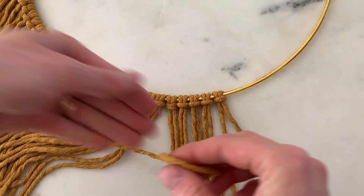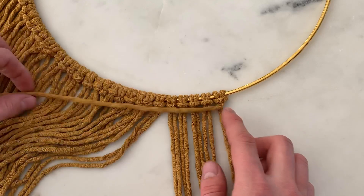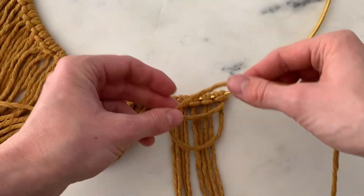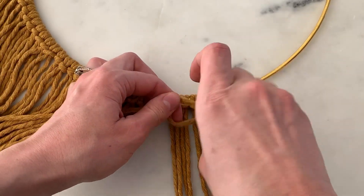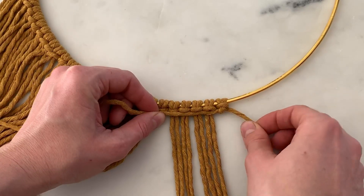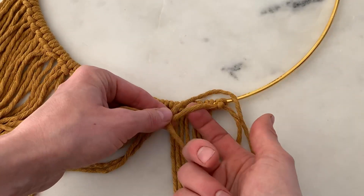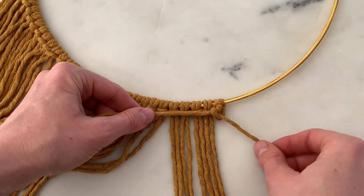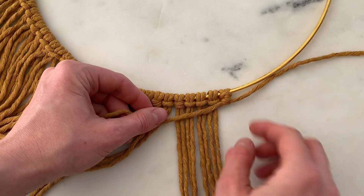I'm going to grab this very right string — you can start on the left side too if it's more comfortable. I'm going to be tying every bit of these strings onto this one. So this is how you do this knot: you just fold this over and then pull it through.